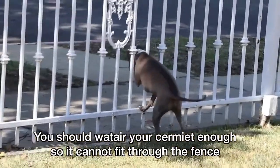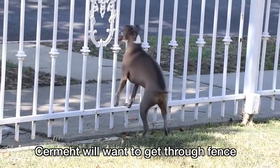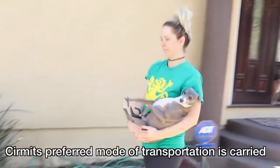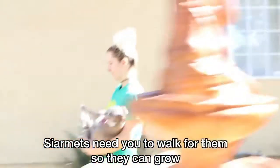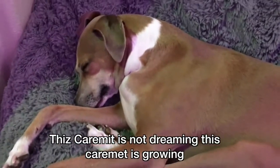You should walk your sermits enough so they cannot fit through the fence. Sermits will want to get through the fence. Sermits' preferred mode of transportation is being carried. Sermits need you to walk for them so they can growl. This sermit is not dreaming — this sermit is growing.